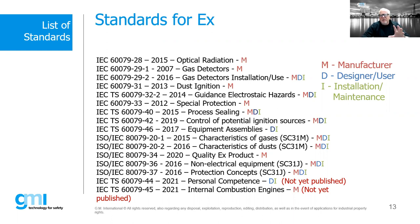The 80079-34 deals with quality for manufacturers of Ex equipment. The 80079-36 and 37 are the new mechanical standards we'll talk about later. Coming in the pipeline: the dash-44 which covers personal competency, likely published as a technical specification, and another technical specification for internal combustion engines — both currently being worked on within TC31. These two slides give you an overview to understand which standards are most relevant to your role, whether manufacturer, user, designer, or installer.